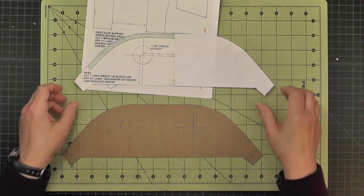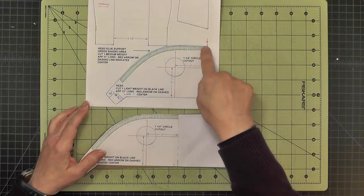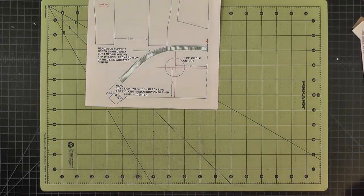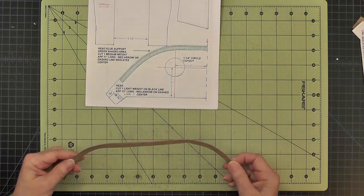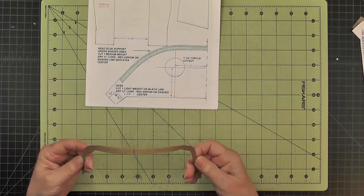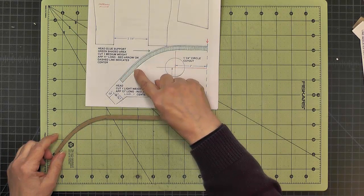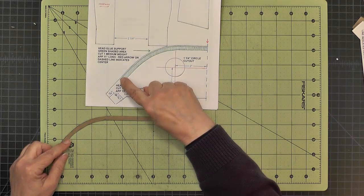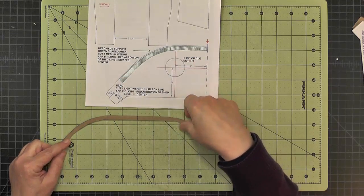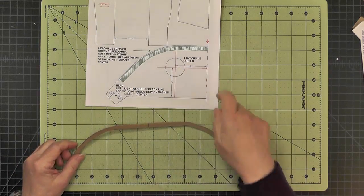There's one more thing indicated on the template: a green shaded area that we're going to cut out of medium weight chipboard. Here is the piece I've cut — it is less than 12 inches. You want it to be flexible along its length. It's approximately a quarter of an inch wide, and it's sized so that it sits back from the edge of the head a sixteenth of an inch. This will give us a gluing surface when we put the back of the head on.